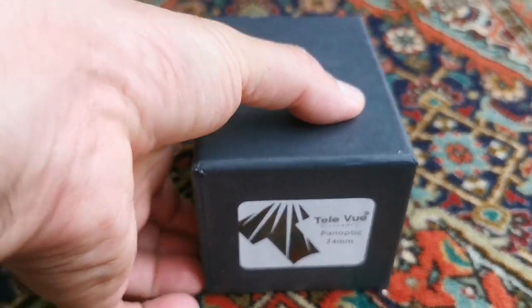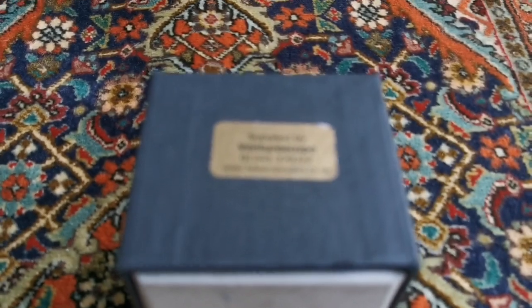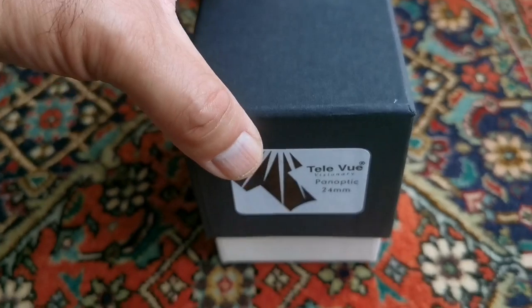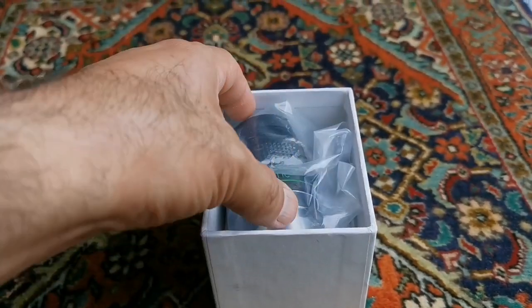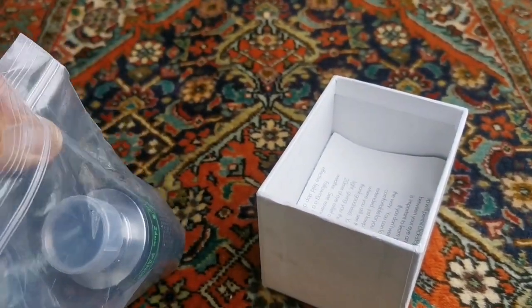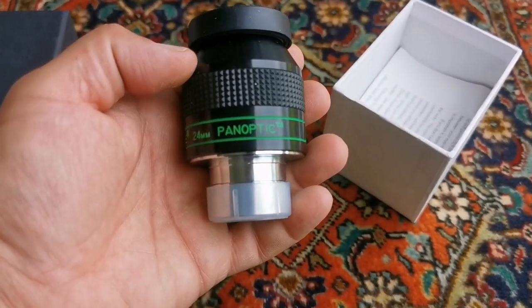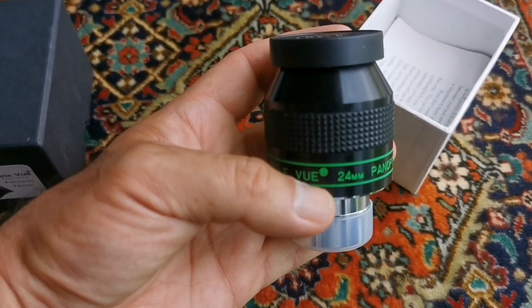This is an unboxing of a Teleview Panoptic 24mm eyepiece. This is one of the best eyepieces in the range of a 1.25 inch. Let's open and see what is inside. Typical plastic of the Teleview. This is as wide as possible you can get with a 1.25 inch non-push-pull eyepiece.